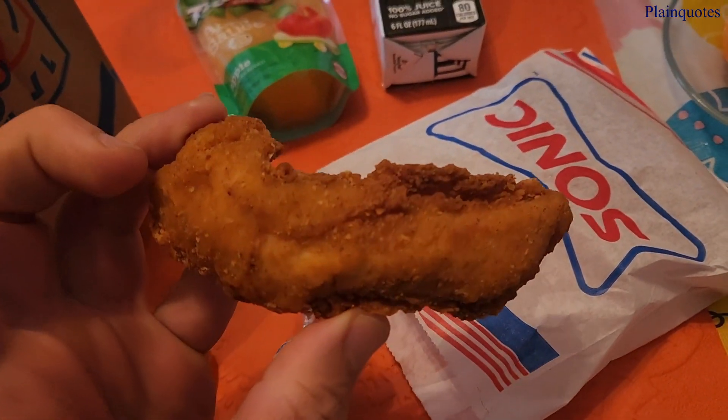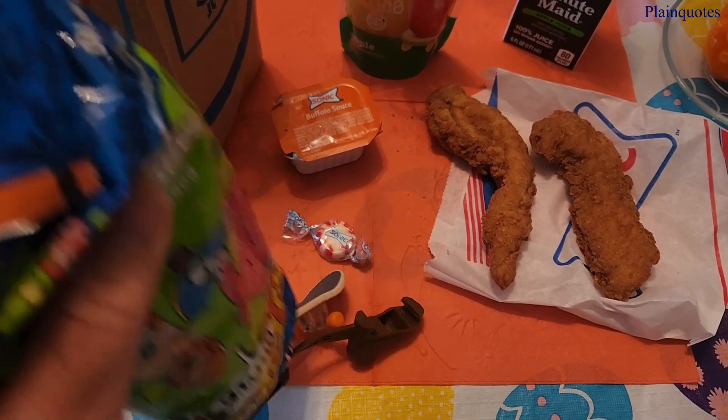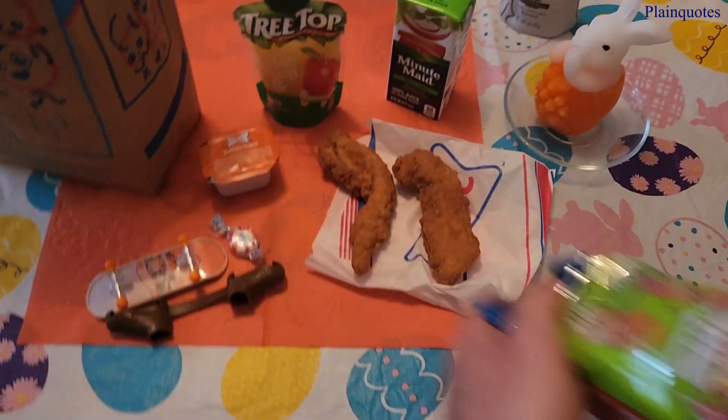Amazing texture here. Yum, yum, yum. Let's see what's coming out of here. That's it.